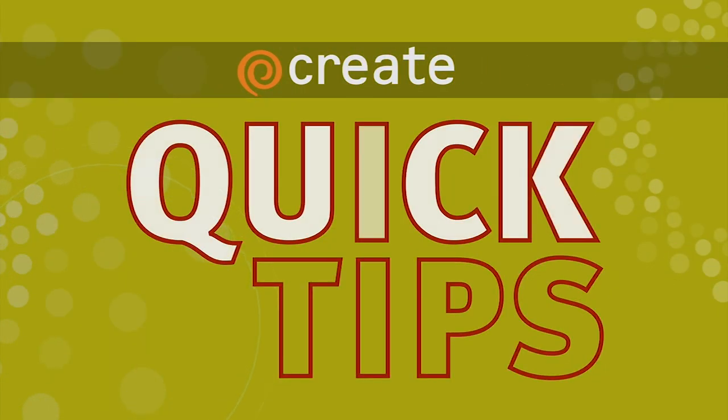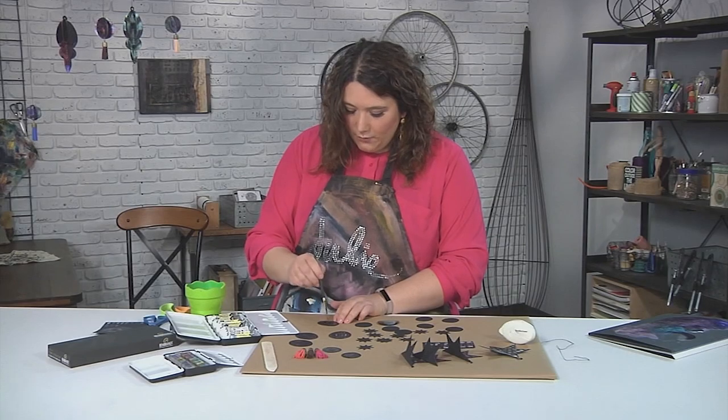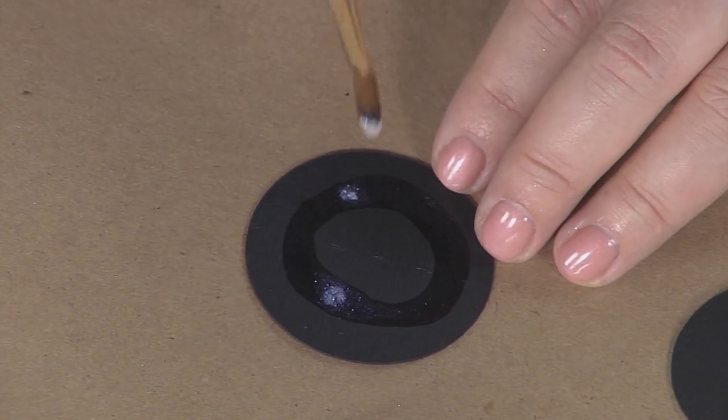Here's a creative watercolor trick from Make It Artsy. You just leave a circle of water, or any shape of water. Then you take some watercolor, dab it in, and you can watch it travel.